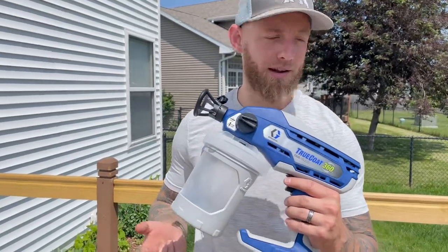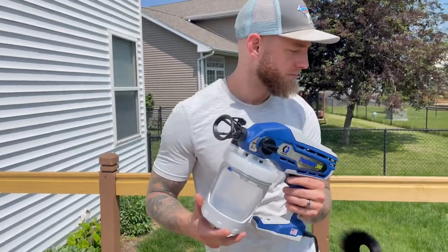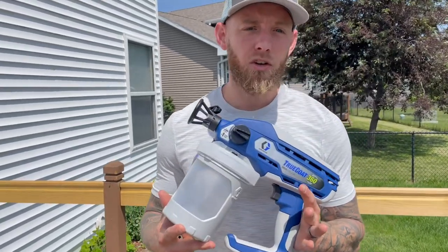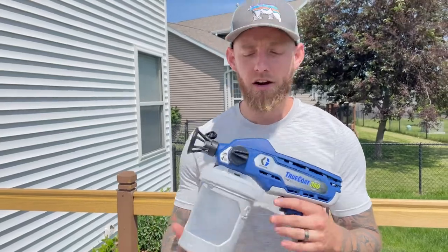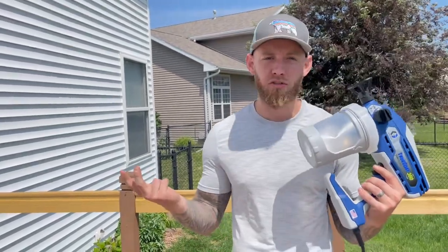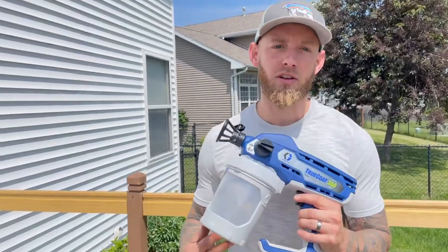The dogs are going crazy behind me — hey, calm down! I'm excited to review this, guys, because if you're like me and you only do one or two small paint projects a year, I'm hoping that this can be a good paint sprayer for you — just does a few things that you own and use around the house.